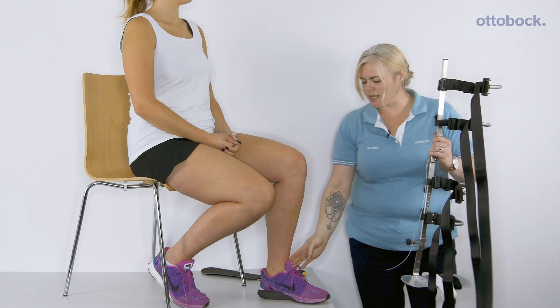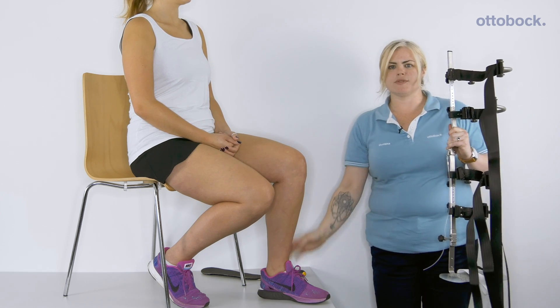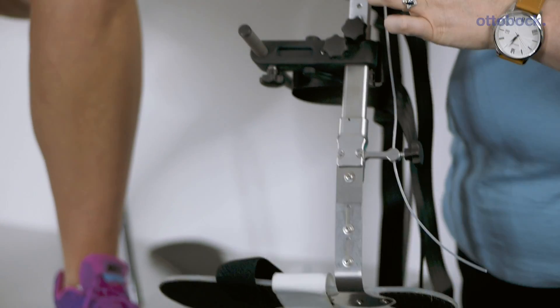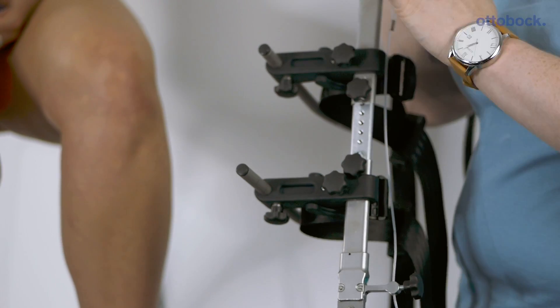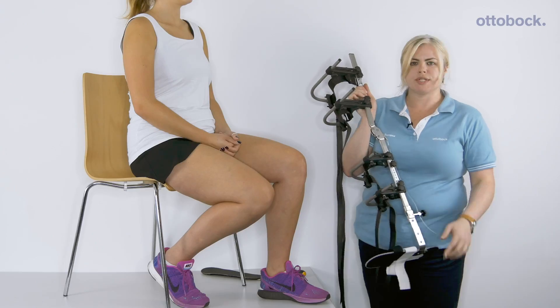First of all, you will measure the malleolite height to floor and knee joint center to floor. You will then adjust the test orthosis on the cross head screws and the side screws so that they link with the mechanical knee joint and ankle joint centers.